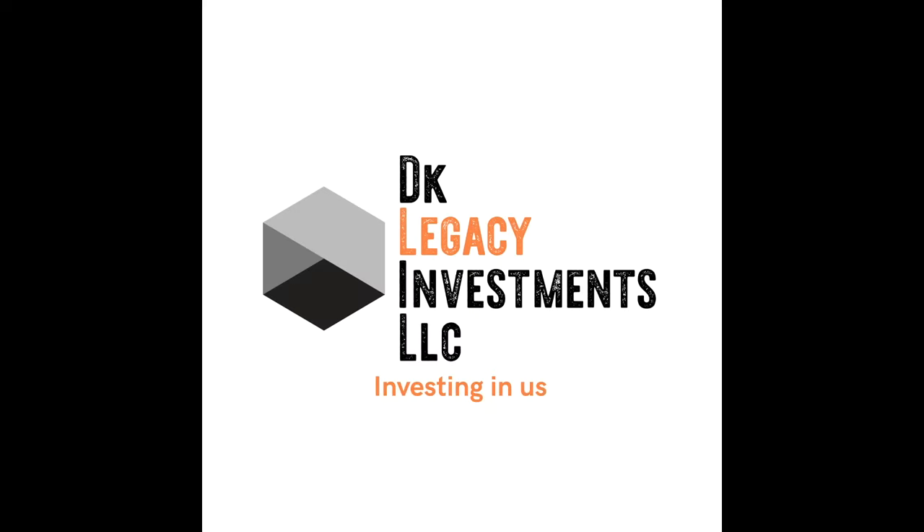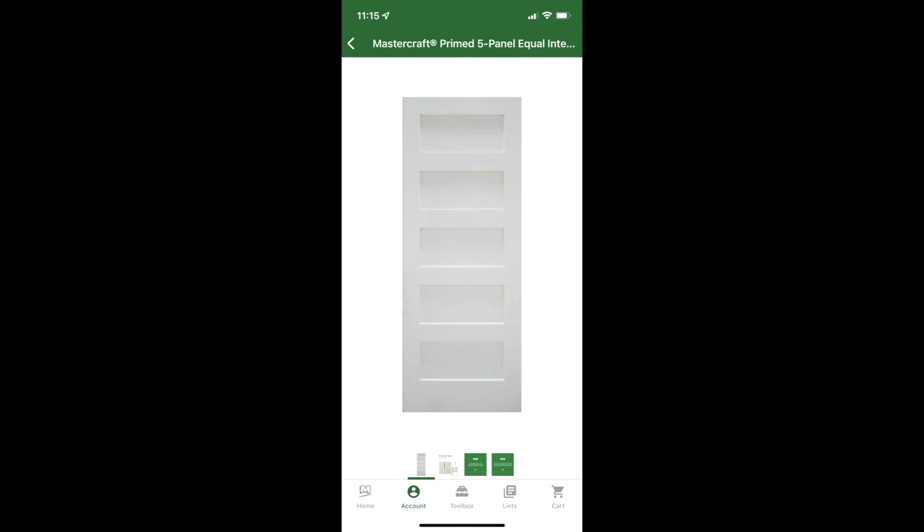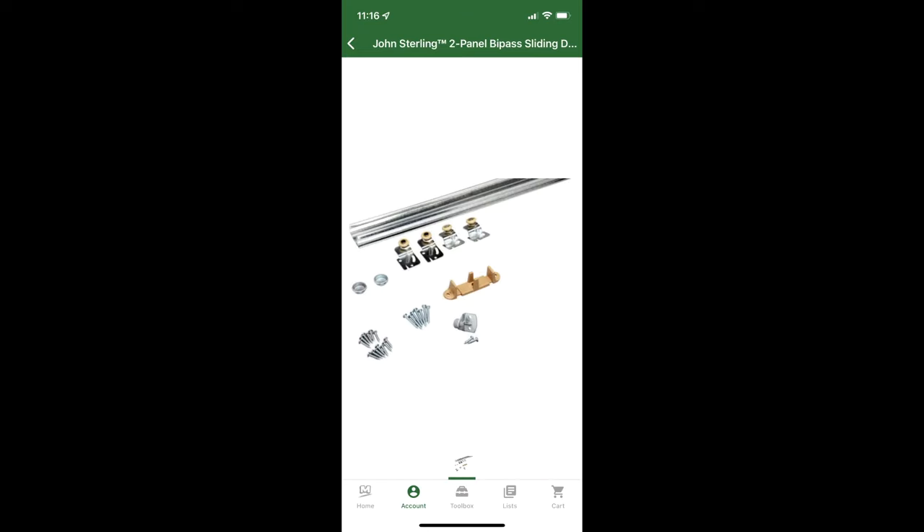Welcome to DK Legacy Investment YouTube page. Today we're going to talk about sliding door installation. We purchased two five-panel solid core 32-inch doors that we're going to hang today. The hardware we're going to use is a John Sterling two-panel bypass sliding door hardware kit, which comes with everything you need to hang the doors.